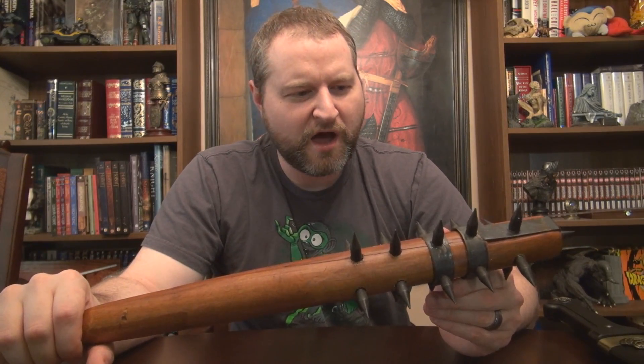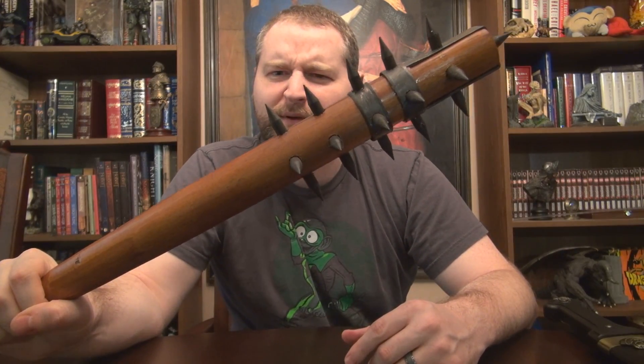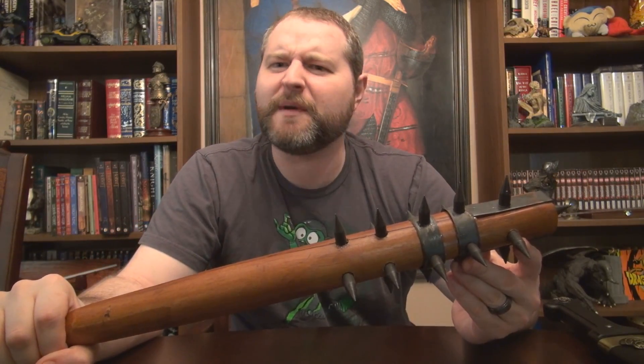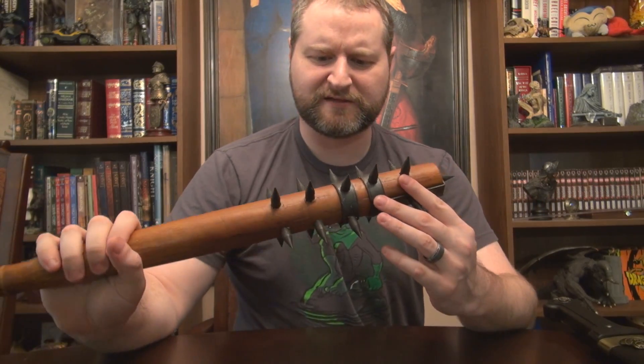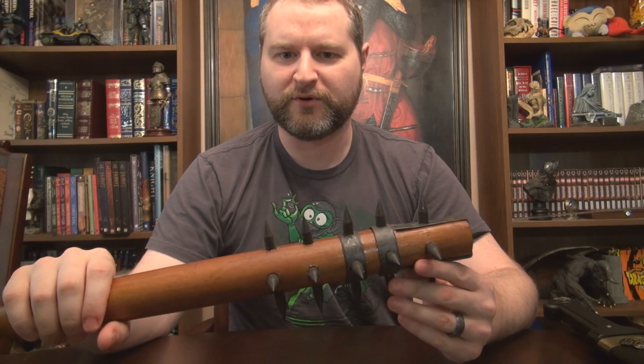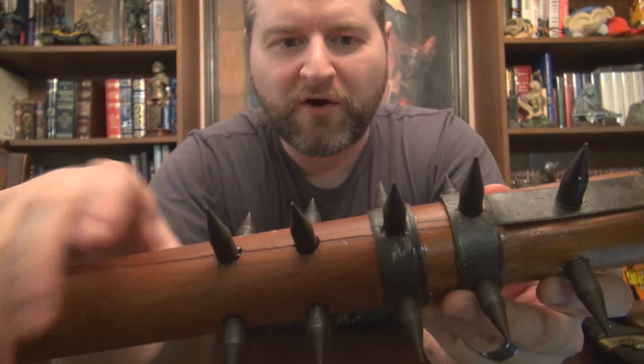Maybe I'll do a Halloween special and just bash some pumpkins with it — that might be fun and get my money's worth. Overall, this thing just looks like it's been so shoddily put together.